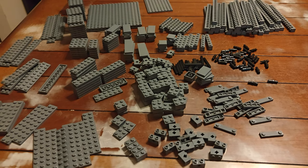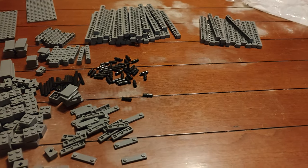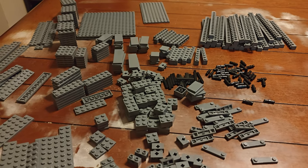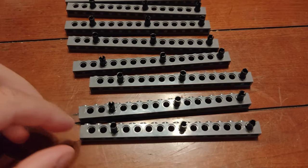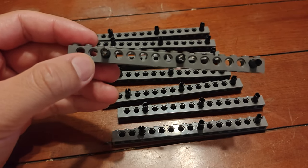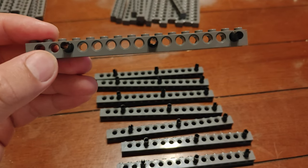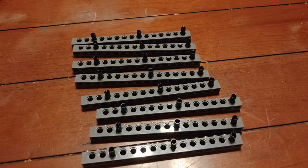This is the bag all laid out, since MOCs don't come with instructions unless you're making them yourself. Step one is you're going to take eight one by 16 Technic bricks and put three pins in them five holes apart starting on one end. Again, we need eight of these.